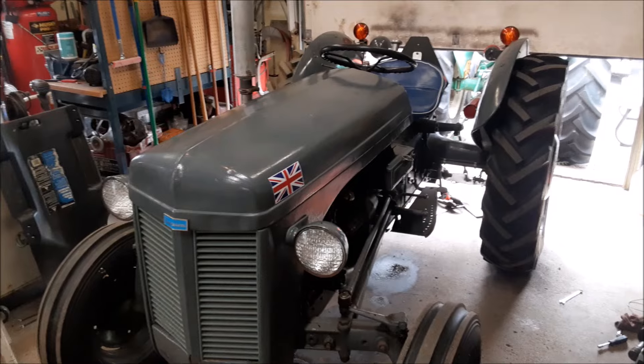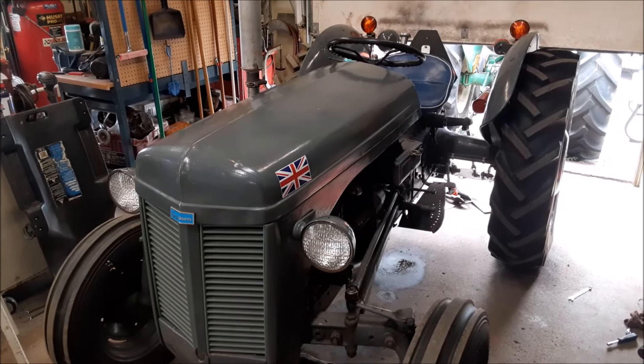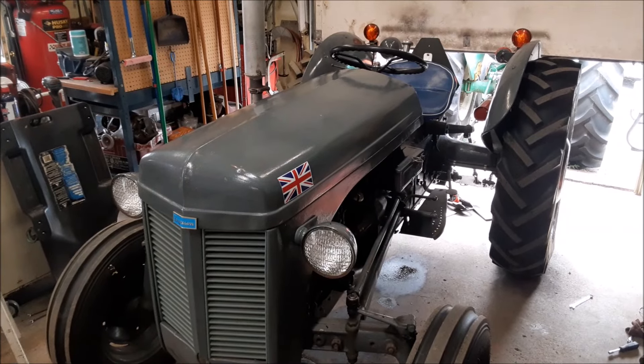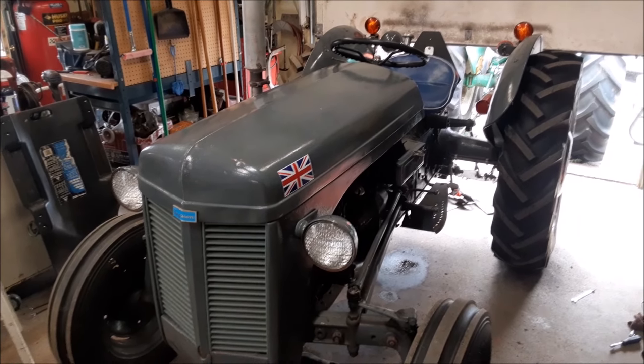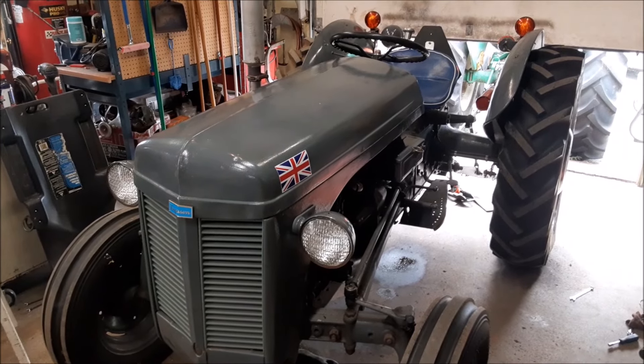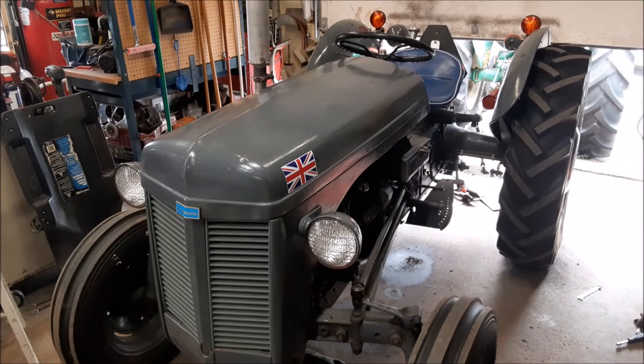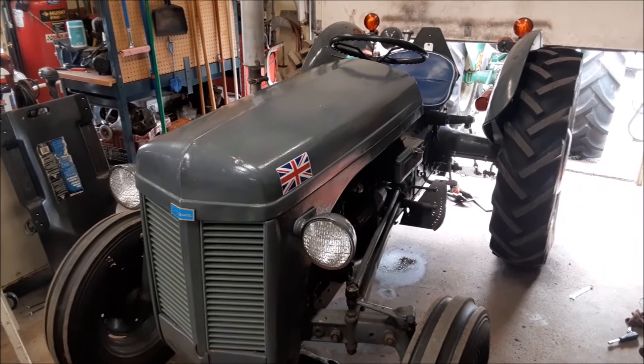Hi everybody, welcome back to the Claremont Classic Garage. We've got something fun to do — as if I didn't already have enough things to do — we're going to try something new. We've got our old Ferguson TEA down from the barn and we're going to get it ready. We're going to enter a vintage tractor pull. Something I've always wondered about but never really got around to doing, always too busy with racing and whatnot, but now I've got some time so we're going to give it a try.